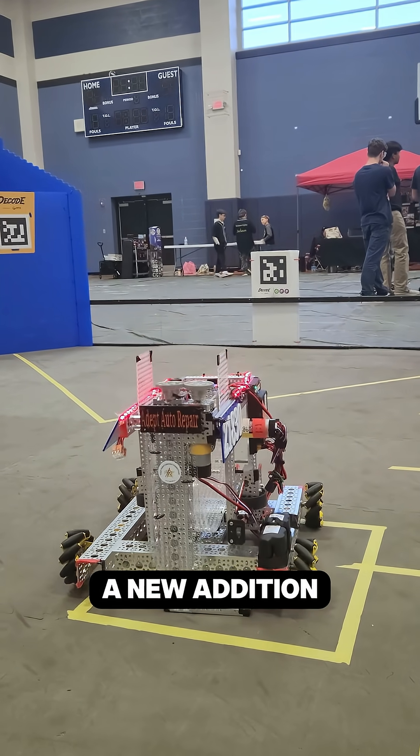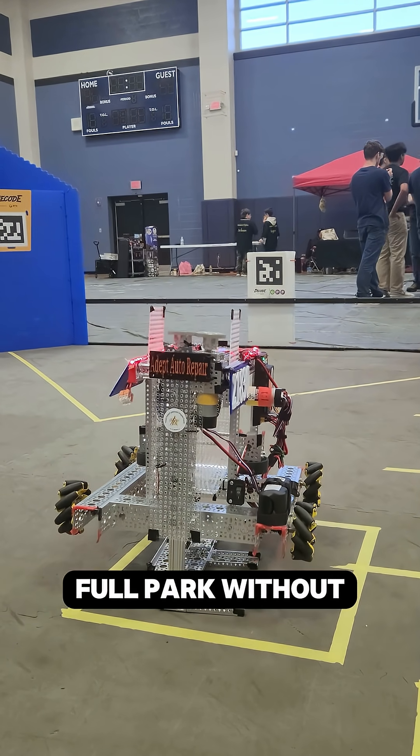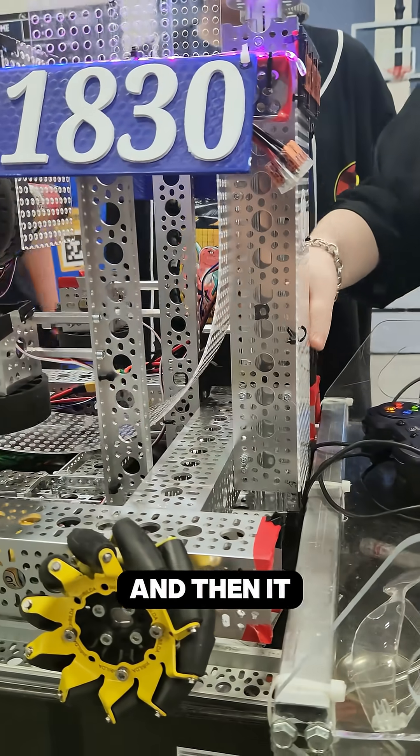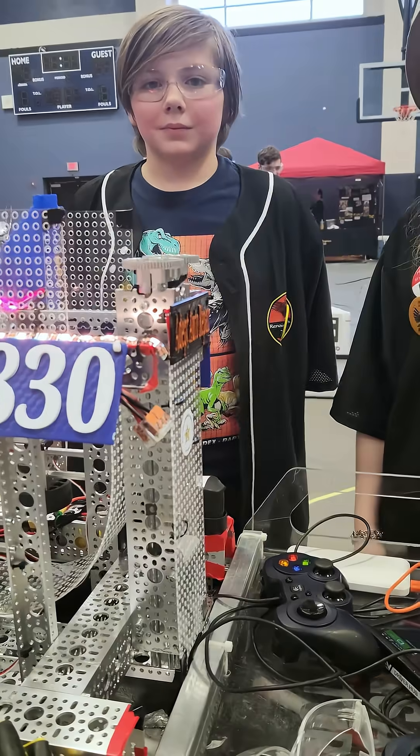The elevator is a new addition as of yesterday. We added it so that we could get a full park without taking up as much room. It's got a little base on the bottom and then it uses a hydraulic extender to elevate. Thank you for your time.